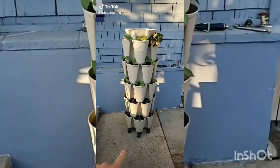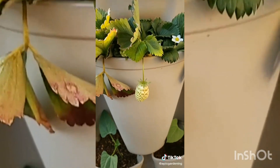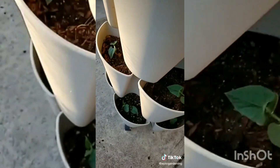This is how you grow a ton of plants in not a lot of space. It's a vertical stackable garden that I've planted a bunch of beans in. I have some strawberries in here too. You dump water in the top and it runs all the way down. Pretty soon we're about to have tons of beans coming out.